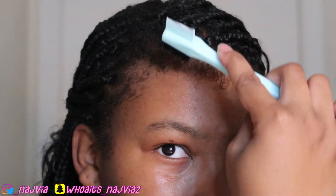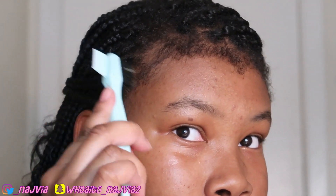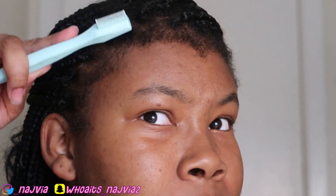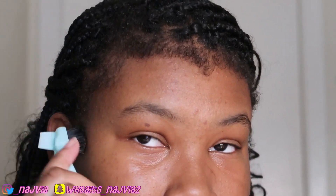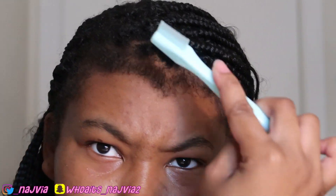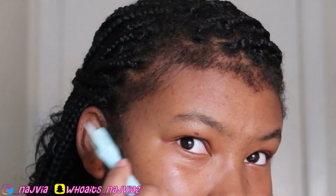These braids, I had them in since Thanksgiving, so they're getting it — that's why I've got so much edge out. So when I brush them out, I'm going to put some product on them, a little bit.